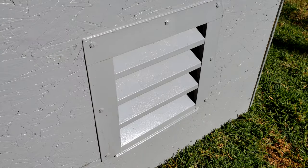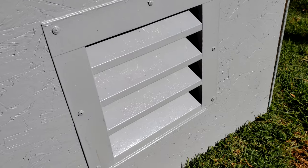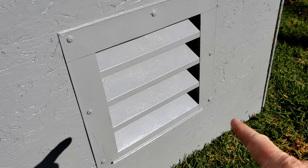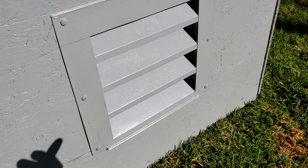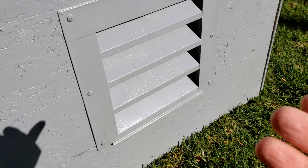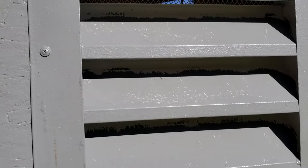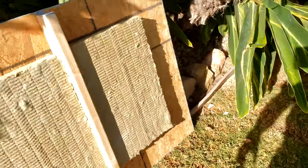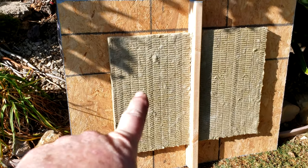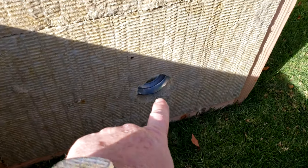I got this at Lowe's — it's a soffit vent for like a garage or workshop. The key thing is you don't want to leave a big opening because the sound will escape. Air can travel around corners but sound generally has a harder time with it, so the more obstacles you give the sound the better. It's got a screen on there to keep critters out. I've got the top of the box right there — not using as much insulation on that, and I also have an exhaust outlet.